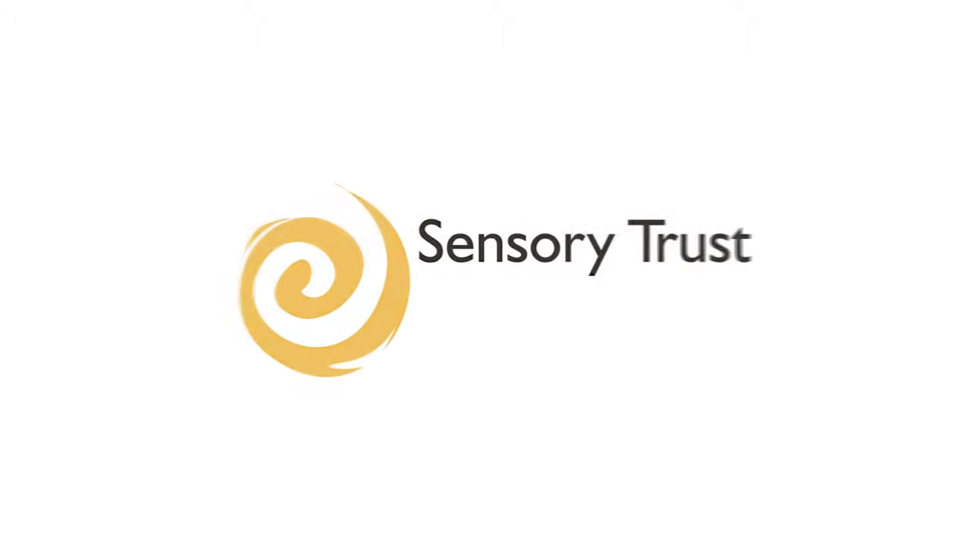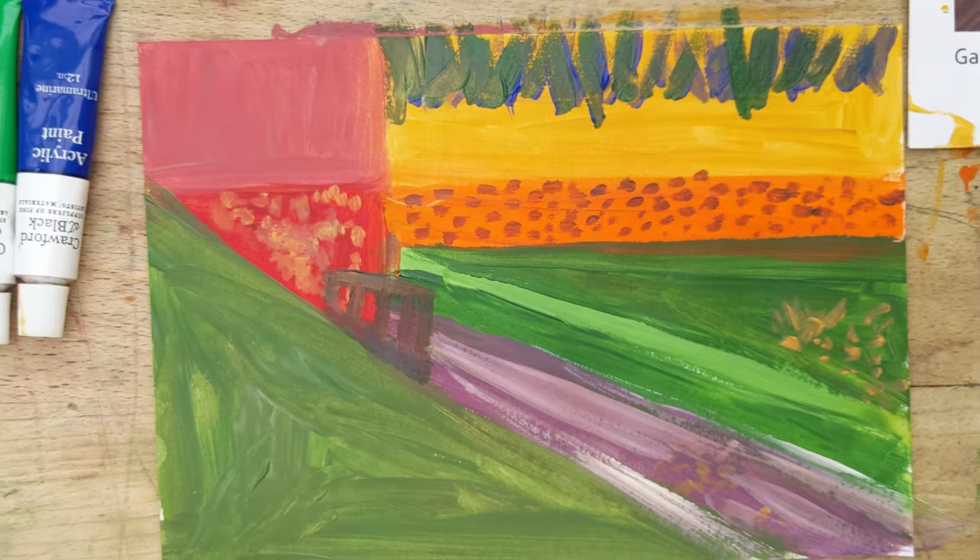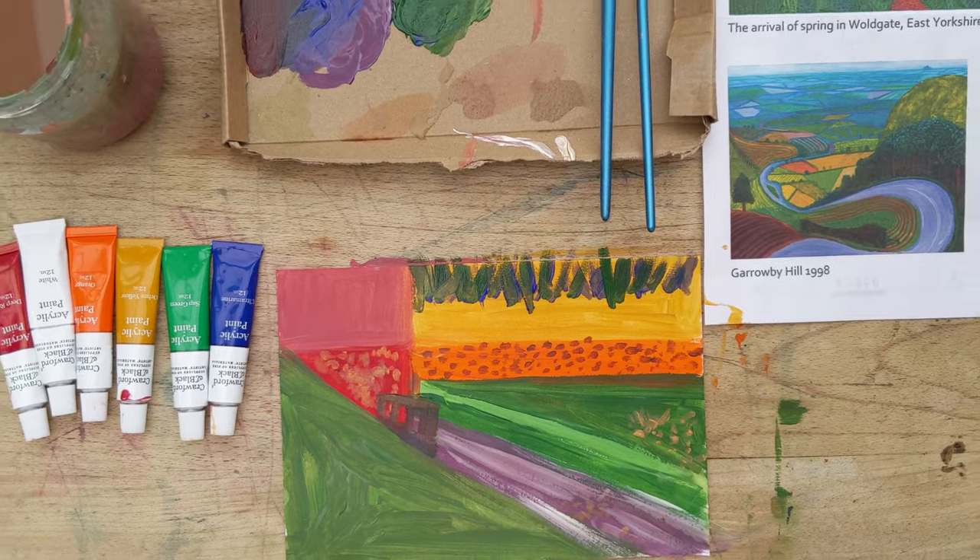Hello and welcome to this Sensory Trust video talking you through our painting through the window activity. It is inspired by David Hockney's bold and bright landscape paintings.